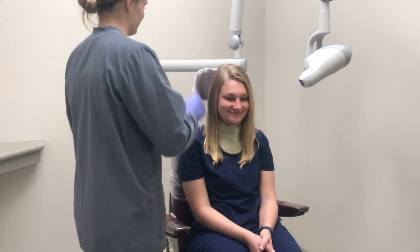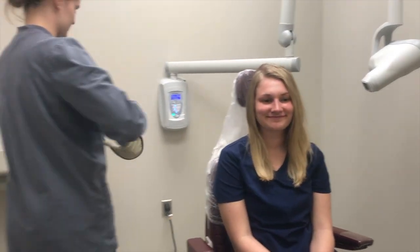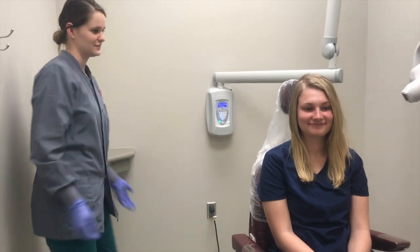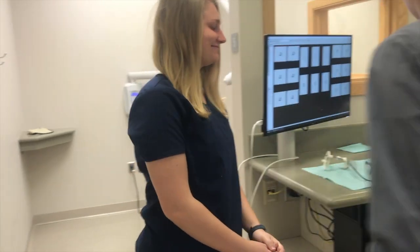Remove the thyroid collar and dismiss the patient from the chair, remembering to give glasses and removable intraoral devices back to the patient.